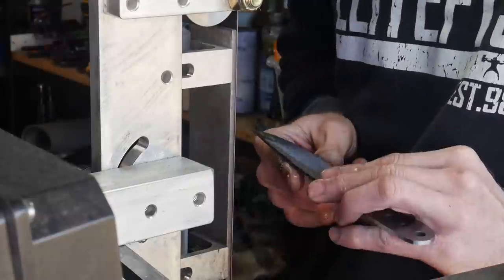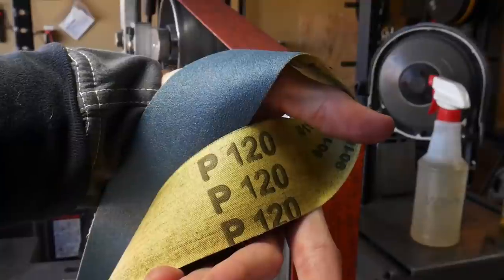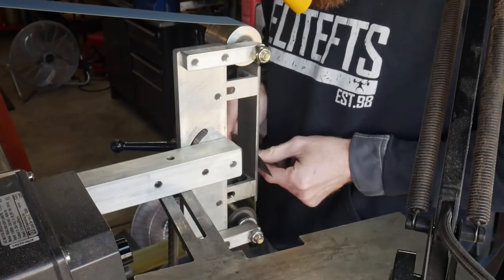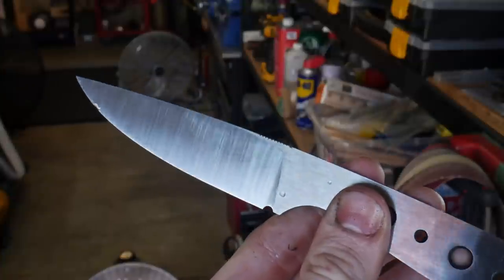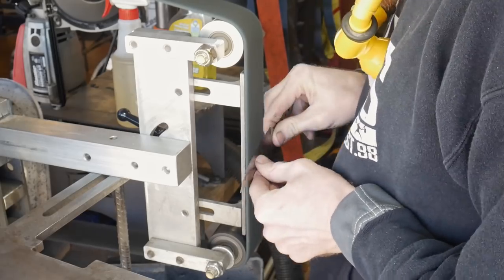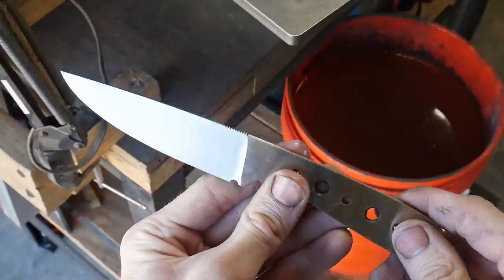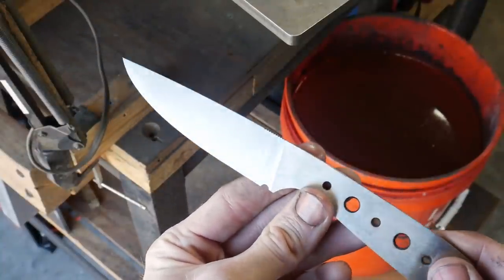We're going to be putting what I call a working stonewashed finish on this blade, so I grind it up to a 120 grit J-Flex belt before hitting it with a Scotch-Brite belt and stonewashing. This is what the 120 grit finish looks like before the Scotch-Brite. The Scotch-Brite gives it more of a satin look and smooths everything out nicely — this is what it looks like post Scotch-Brite belt.